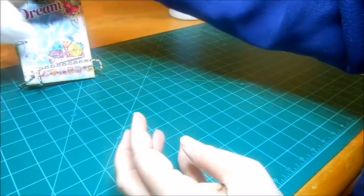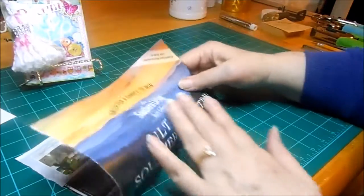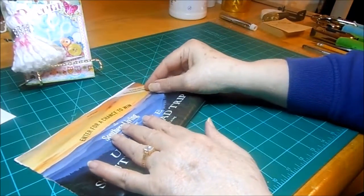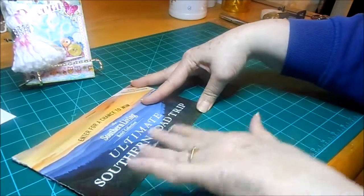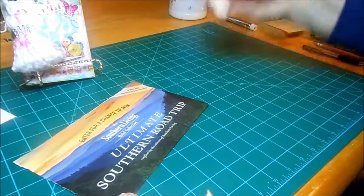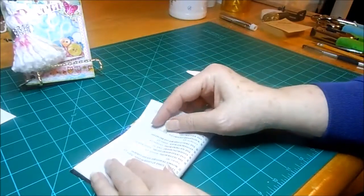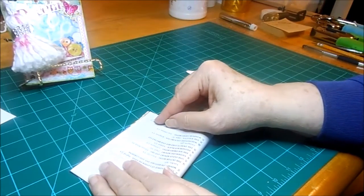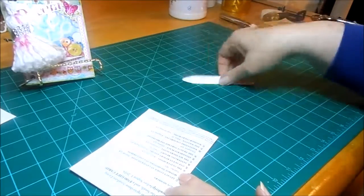Let me show you how I work this. I just have a page here from a magazine. All you have to do really is fold it into quarters, and you want a nice crisp fold. You use your bone folder, or the back of a table knife, or the edge of your ruler, or whatever.